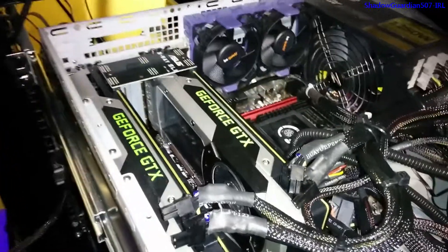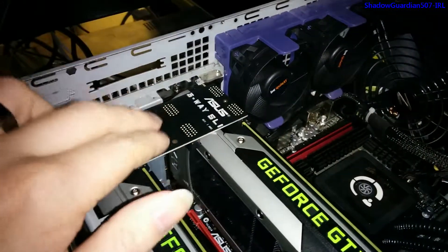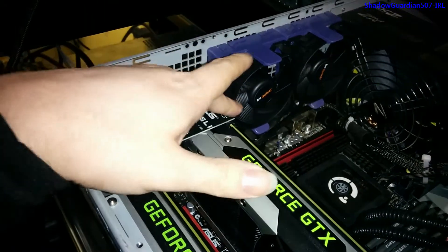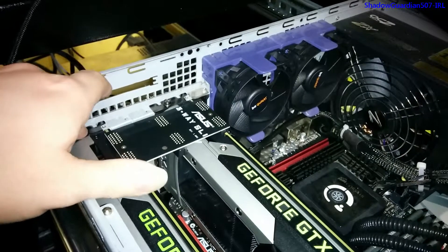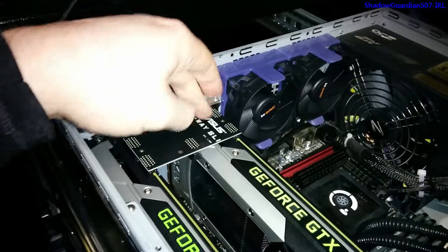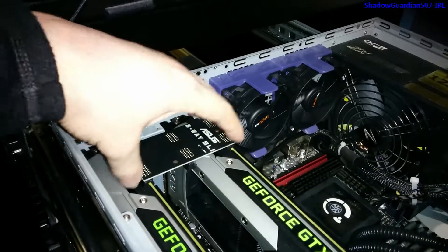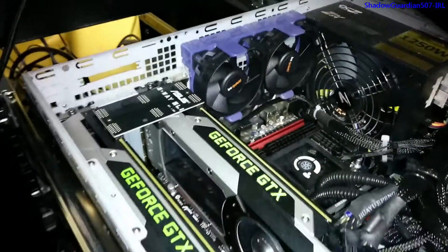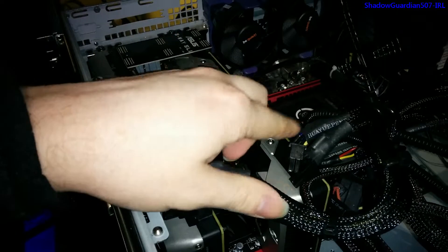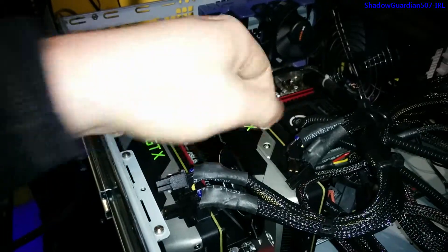Here are the cards in situ in the case. You can see the SLI bridge connecting card one and card two. Something worth remembering: don't tighten the bracket screws until you've put the SLI bridge in, because you may need to move the cards fractionally to get the bridge to line up exactly. At the rear, each card needs two 6-pin power connectors. This power supply has 8-pin connectors that can split two pins off the side.